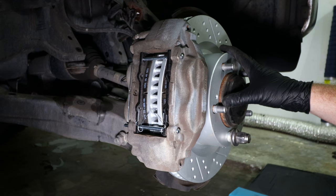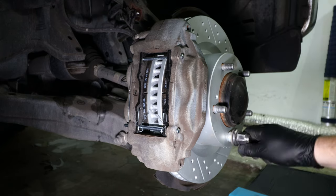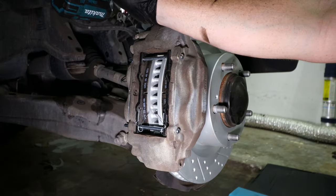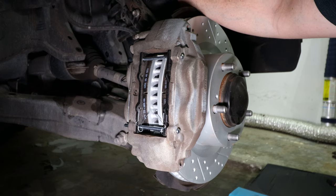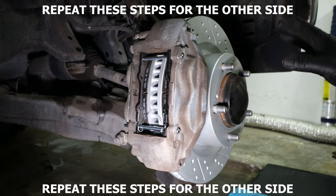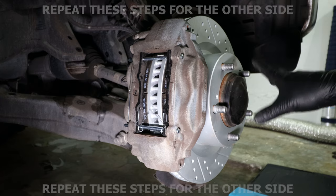Now that the brake rotor and new brake pads are installed on the caliper with new brake hardware, remove the lug nut we put on to hold the rotor in place. Install the 12 millimeter bolt for the bracket that holds the brake line onto the steering knuckle. Install the 10 millimeter bolt onto the bracket that holds the wheel speed sensor harness, and put the plastic retaining clip back into place on the back side of the bracket. Now we can go ahead and put the wheel back on, lower the vehicle, and tighten the lug nuts to 97 foot pounds of torque.